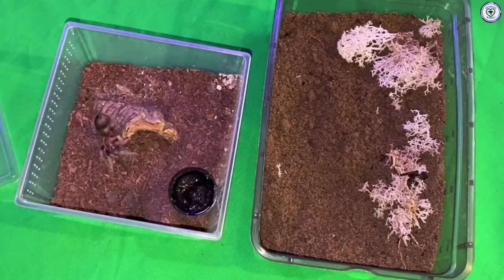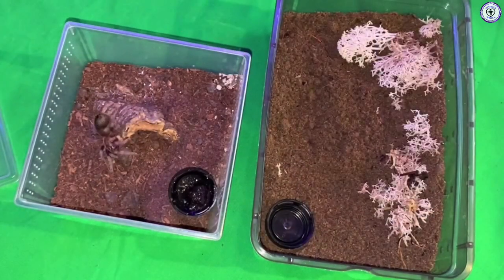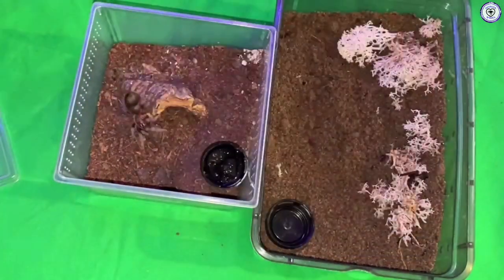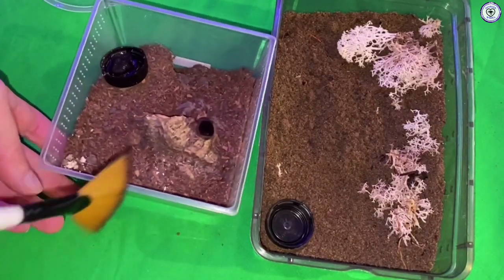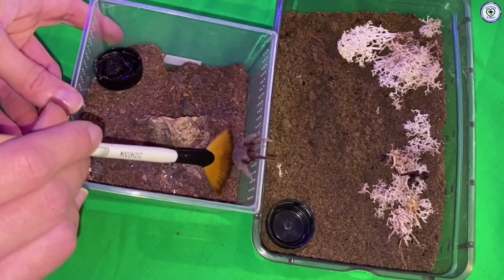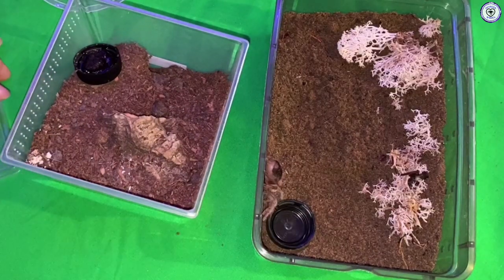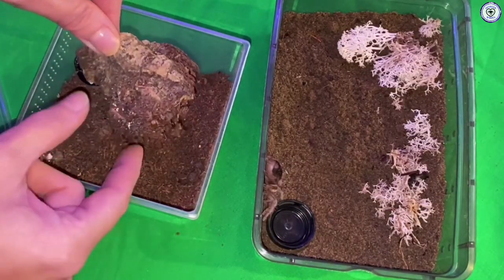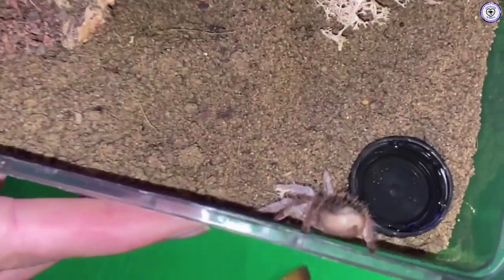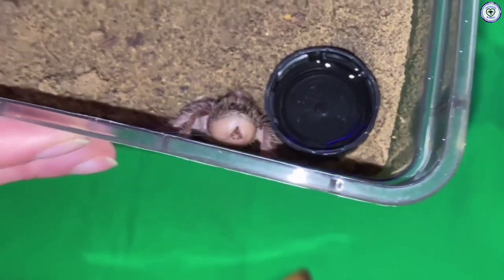Hey little dude. New water dish for you — looks like it needs cleaning. Let me see if I can just shimmy you over — come on, climb up, that's it. Oh, don't flick hair at me! Yay, easy done, easy as that. Now we'll get your cork bark back. Look at that butt — so cute! This is a really, really cute tarantula.